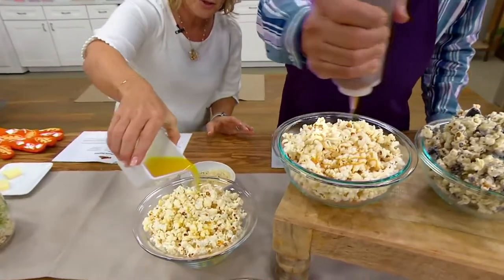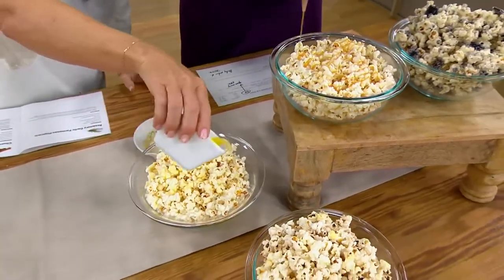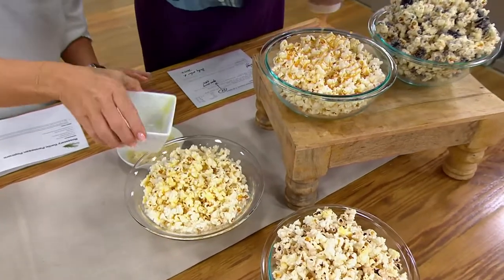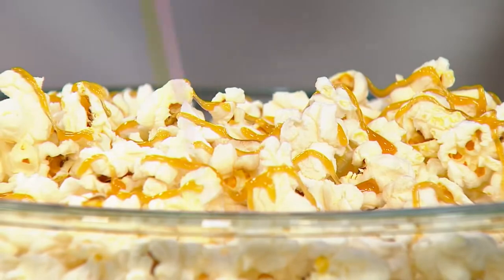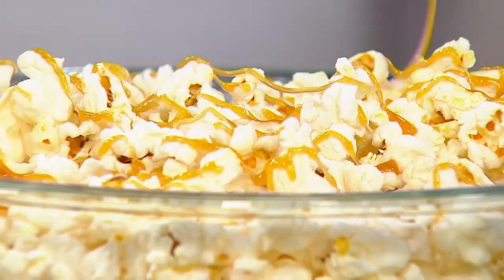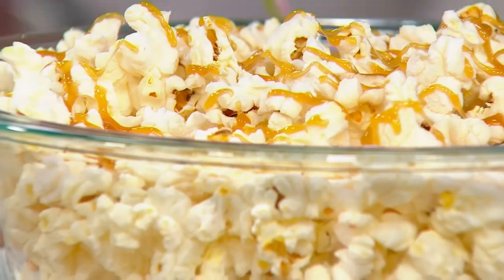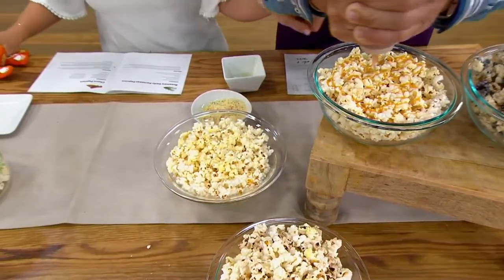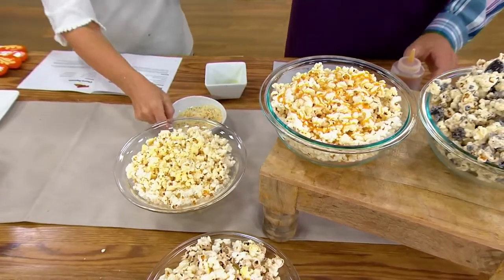I'm going to drizzle caramel up here and drizzle this butter — everything's better with butter. It's a vessel for butter, right? So you're making a beautiful caramel popcorn, and I'm making a savory one with rosemary and Parmesan. We did a little cookies and cream over there too. So you poured melted butter and then sprinkled Parmesan?